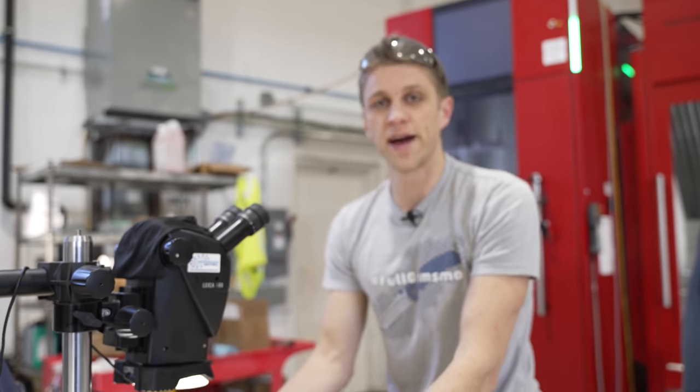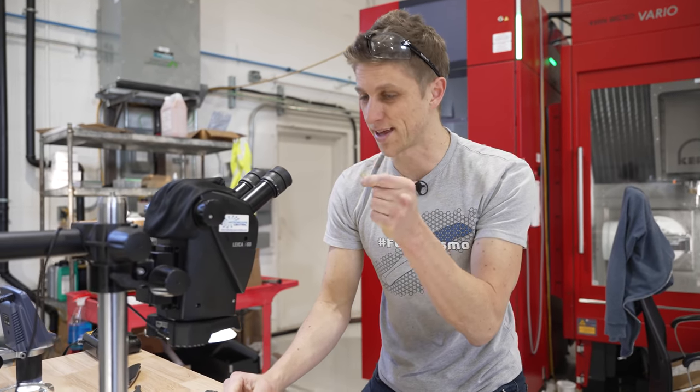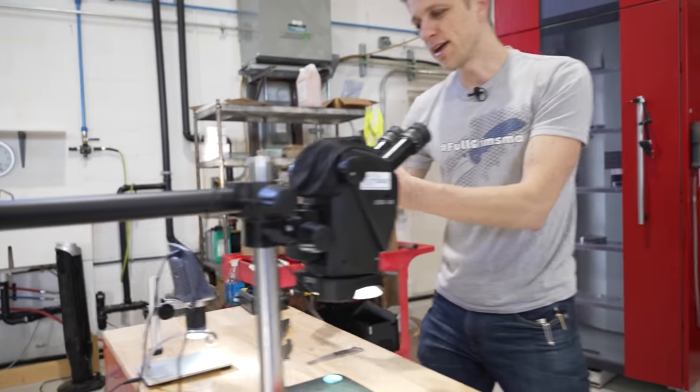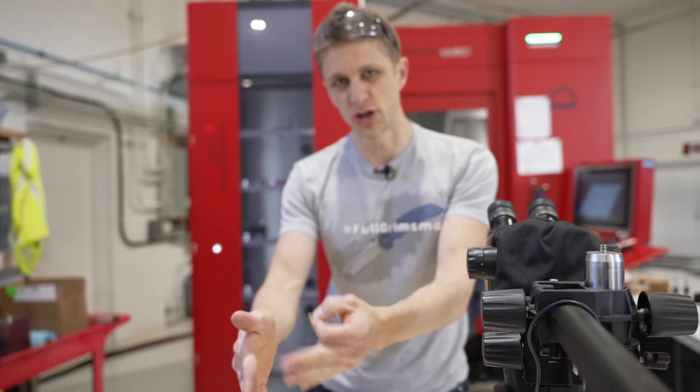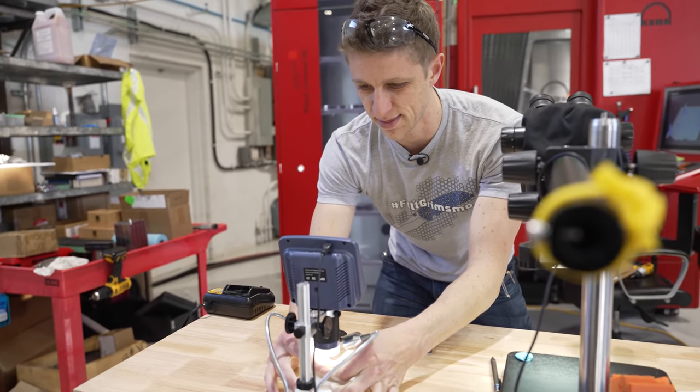I see things better because they literally look real. It's like I'm smaller and I'm looking at this part — like a Honey I Shrunk the Kids kind of thing. Whereas with the Coolatron, you're kind of removed from it because it's digital and you get the image shake and the things you don't like.